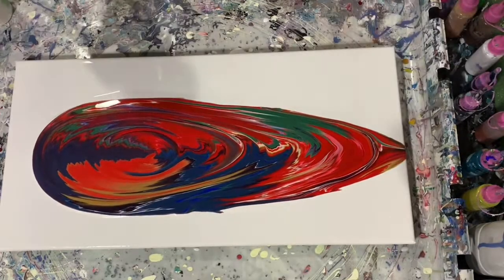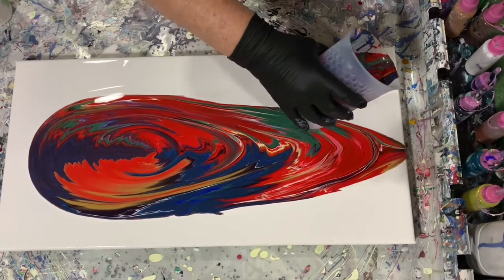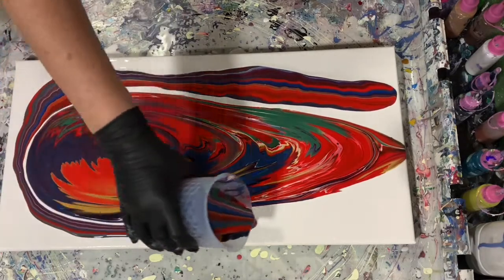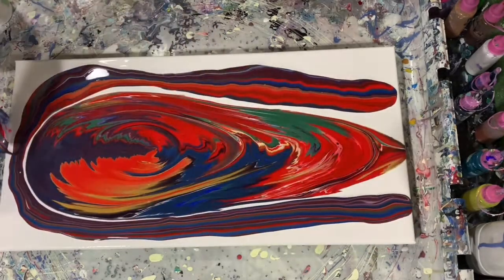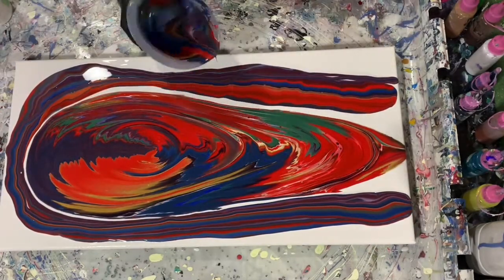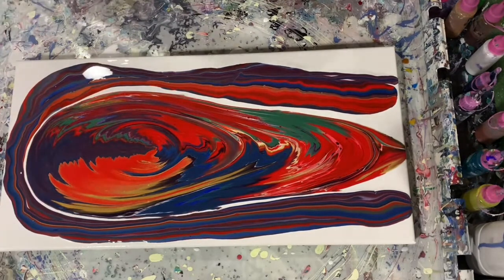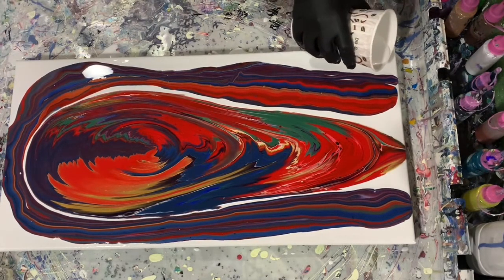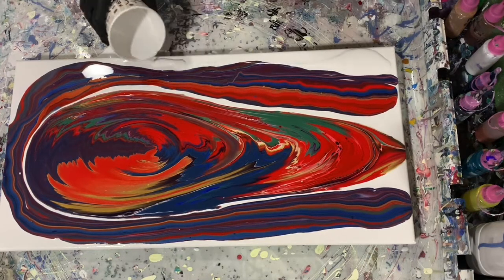I was really happy with these colors. I have quite a bit of paint here, and as you're going to see, I do run quite a bit of it off. I'm going to be adding a little bit of my base coat there just to help the paint run.